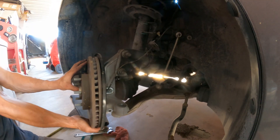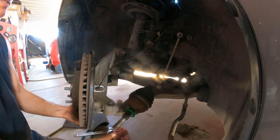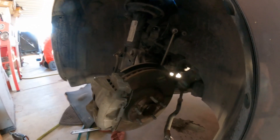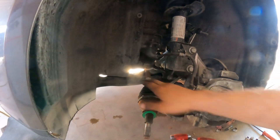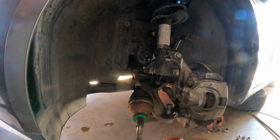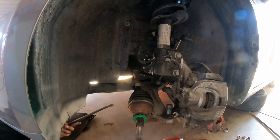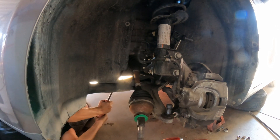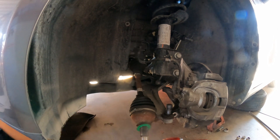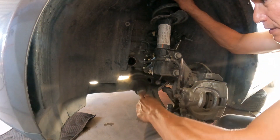Now what I can do is push this to the front of the vehicle, twist it to get clearance. The last thing I'm going to do is use this pry bar and go between the transmission and behind the CV axle, and pop it out.